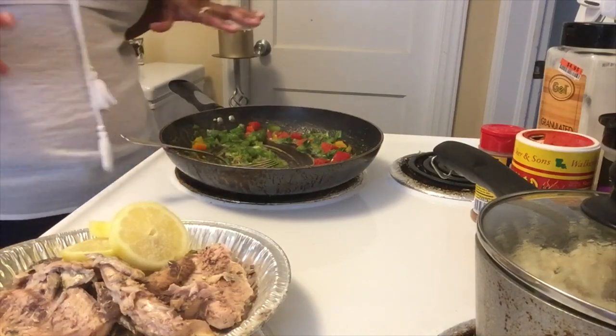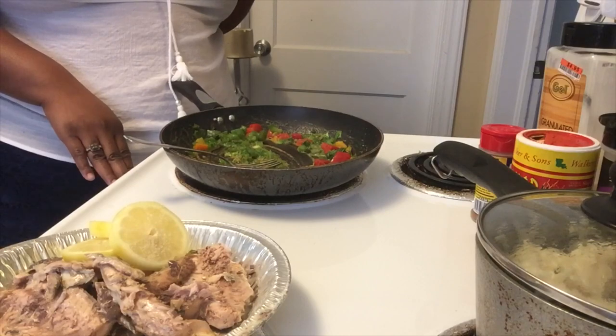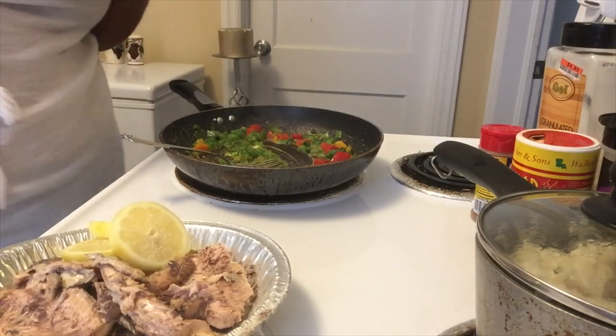Sorry y'all aren't getting a Sunday dinner video — I was out of town. I was out of town with my husband and we enjoyed our weekend. We went down to Destin.